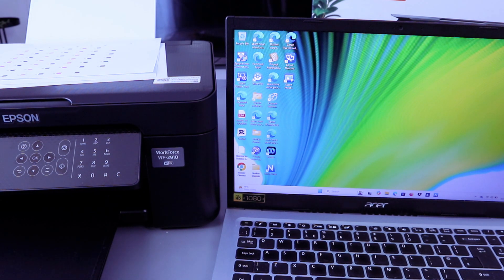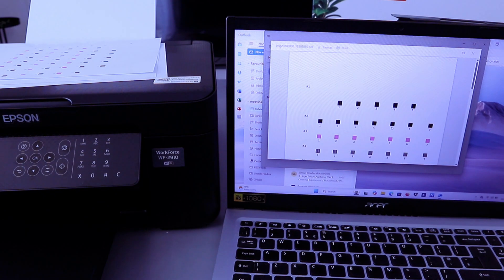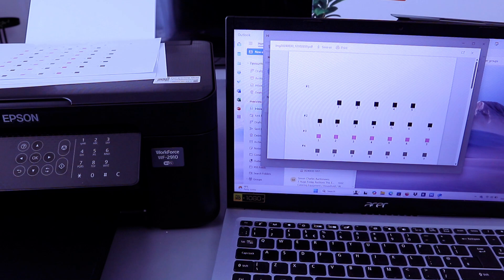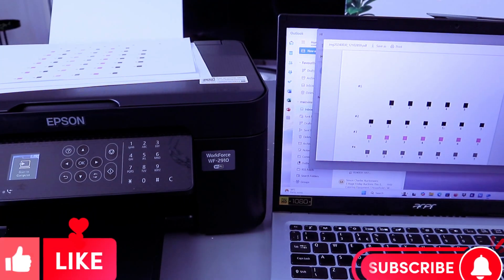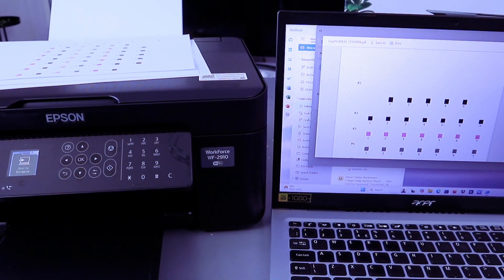You can share this document with somebody, print it out, and save it. This is the document we sent to my inbox. This is how to scan your document and print it out, and share it with somebody. If you're happy with this, please do me a favor — like, share, and subscribe. It helps the channel. Thank you.